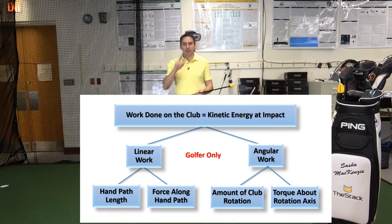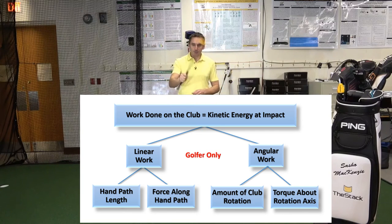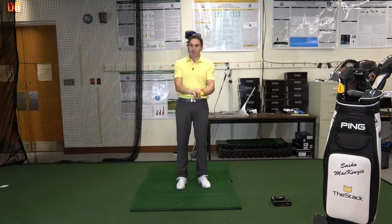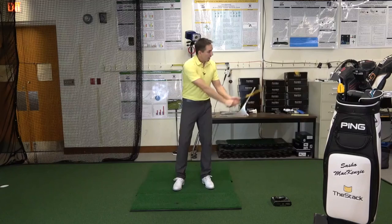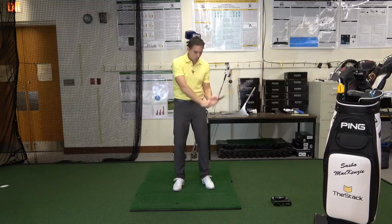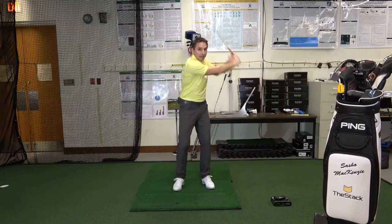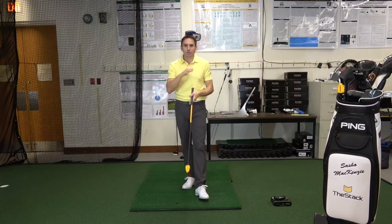So we have four things: we've got the length of the hand path, the average force applied over that hand path, the amount of rotation the club goes through, and the average torque applied to that rotation. Things get a little more complicated in 3D with a golf swing because the club's moving all over the place and I'm holding it at the grip, a distance away from the center of mass — but the concepts still apply. I want to apply more torque, more pushing and pulling on this grip, rotate this club through a bigger angle, or move my hands through a bigger distance — increasing the length of the hand path — or apply more average force over that hand path. Those are the four things I'm in control of in order to change club head speed.